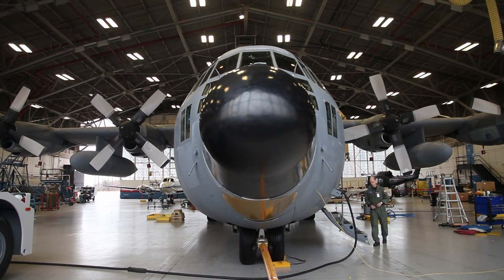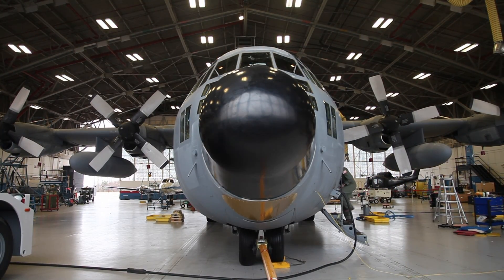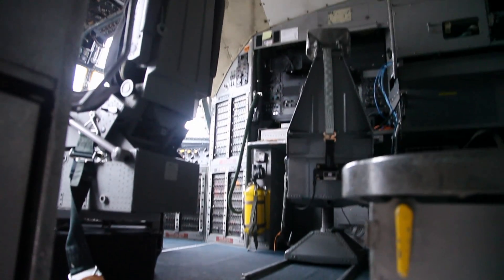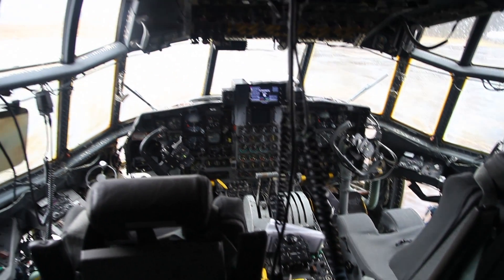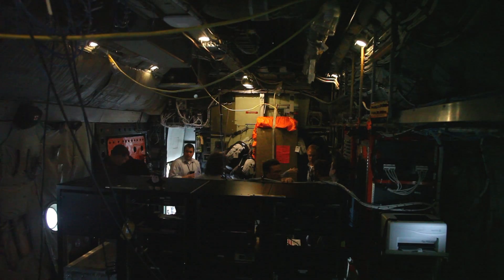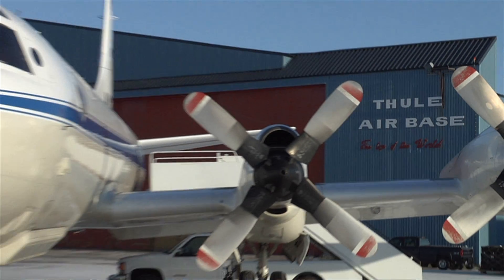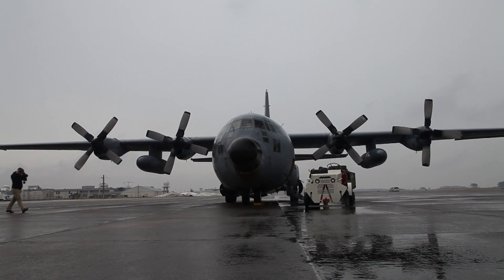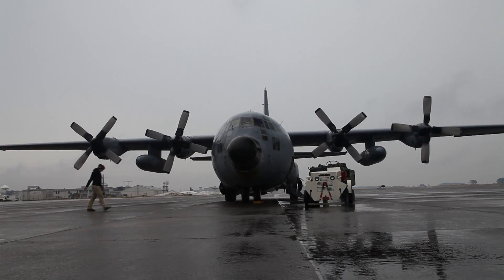The NASA C-130 four-engine turboprop cargo plane has seen five decades of service, but it's a new aircraft to IceBridge. With its distinctive nose, elevated cockpit, and open cabin, it's a change of pace for the team. This one is a new airplane to us — Wallops just got it about a year ago. It has some advantages and some disadvantages over the P-3 that we normally take to Greenland, but pretty similar performance — roughly similar range, ground speed, and maneuverability characteristics.